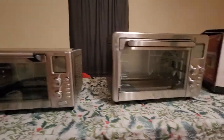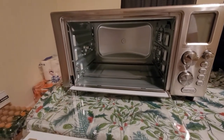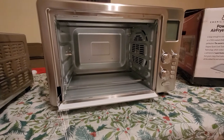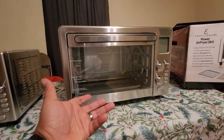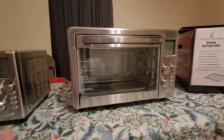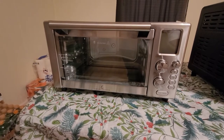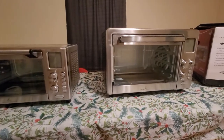The smaller one is supposed to hold a rotisserie or even a smaller turkey. This XL can hold a bigger rotisserie and maybe a bigger turkey. So I would say the XL is more for a larger family of three-plus, maybe four or five people, and the regular 360 is for a single person or a couple.